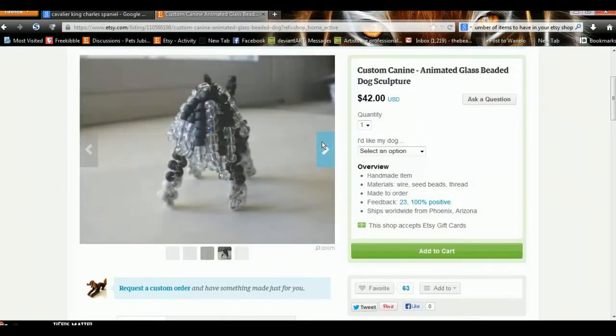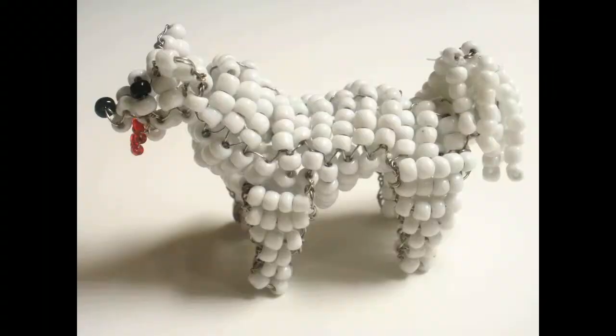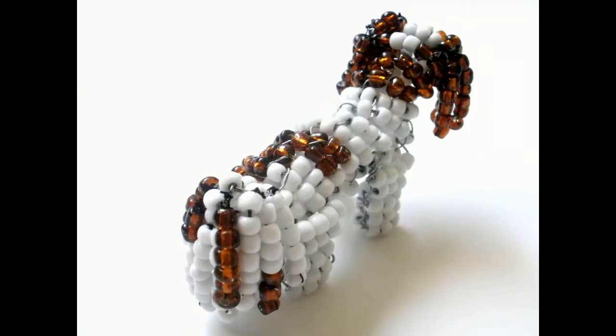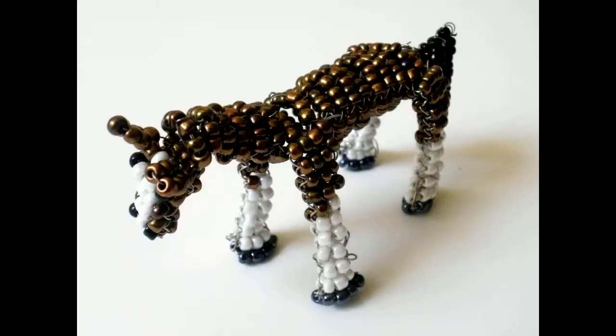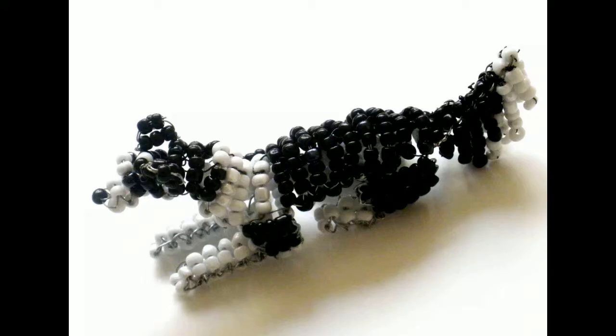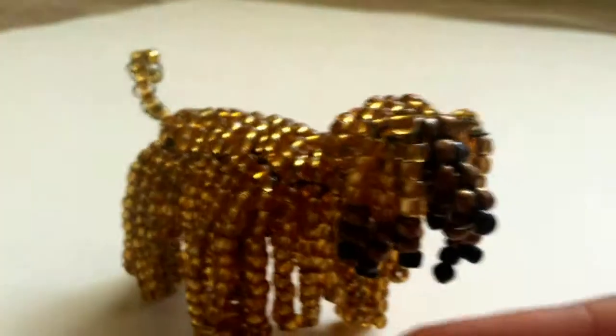Animation is made by taking threads instead of the usual wire used for the rest of the dog, and streaking beads onto it. This process is a little bit more labor-intensive than just the regular bead dog sculpture, but I think it's definitely worth it in the end, because the animated tail or ears or whatever moves naturally with the dog.